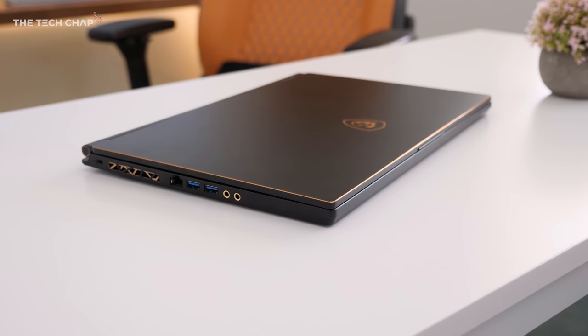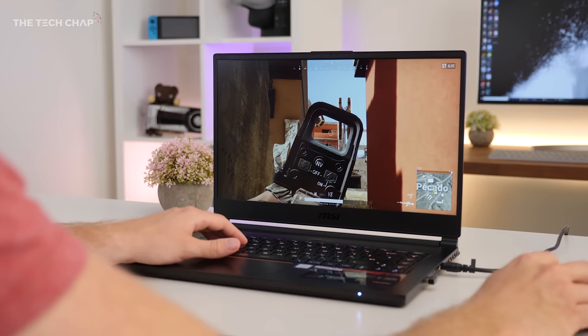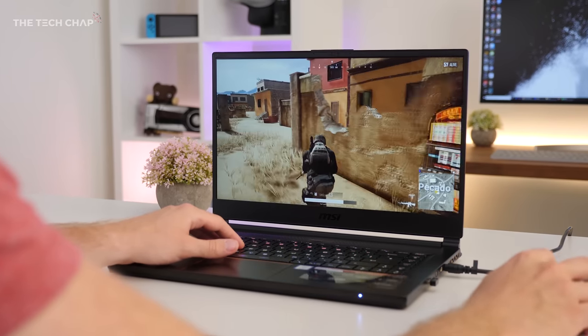Hey guys, I'm Tom the Tech Chap and this is the beautiful new MSI GS65 Stealth Thin, which as it says on the tin, is a thin and light gaming laptop with a 144Hz refresh rate display,